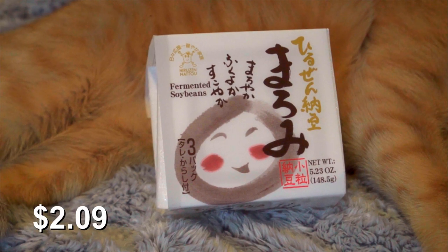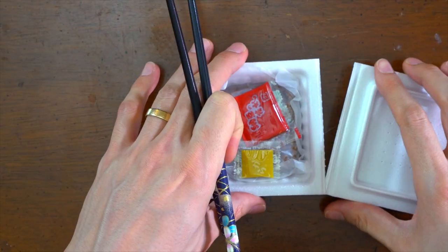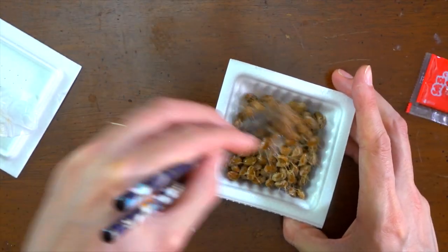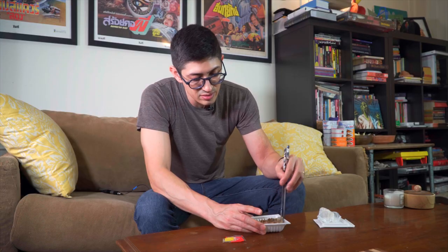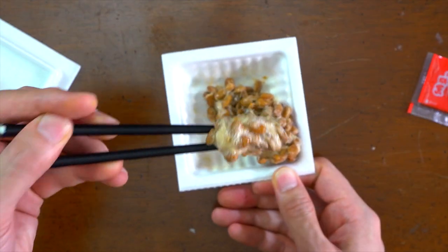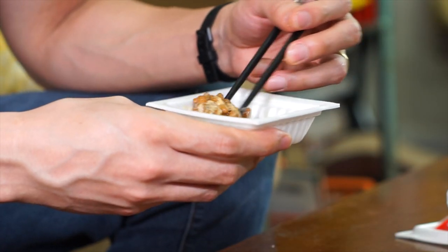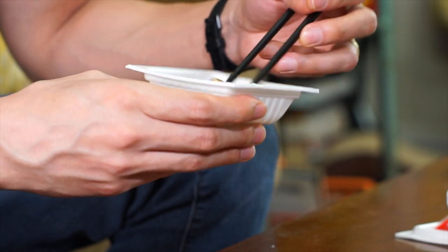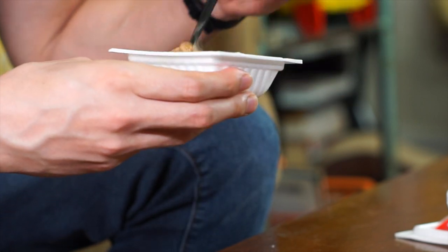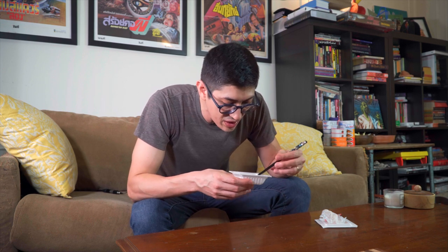Next up is Hiruzen Maromi Natto. Same lid here. Look at them — this is kind of a lot in there. Nice thick. Let's get that sauce on there. Big pillowy beans. The pack was pretty full. The tare is right down the middle — the kind of thing you want. I think this is a really great place to start and a really great go-to natto. Definitely.